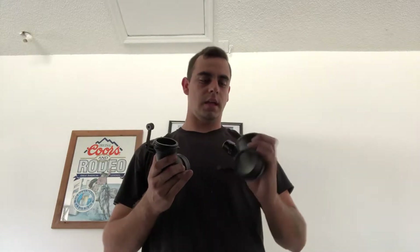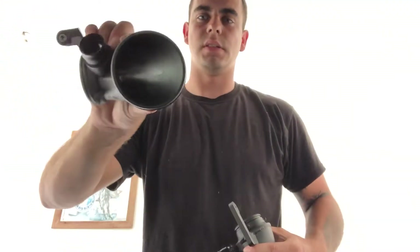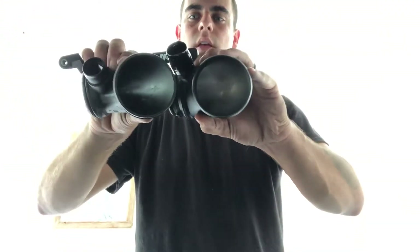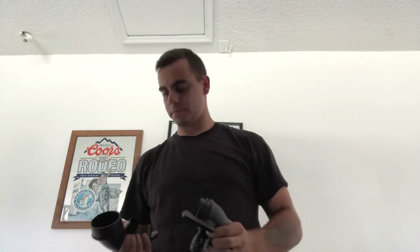As you can tell, the major difference between these two is the bore size. The stock is pretty small, and then the CTS turbo is relatively big in comparison — there's a significant size difference within the bore.